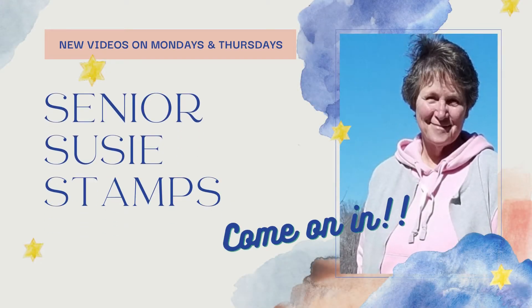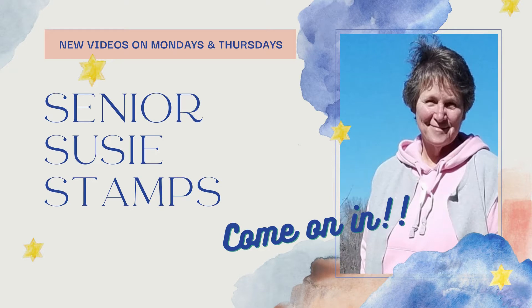Sometimes disaster strikes when you're in your studio, doesn't it? Here's mine for the day. Come on in!